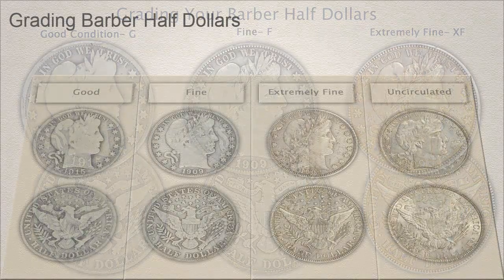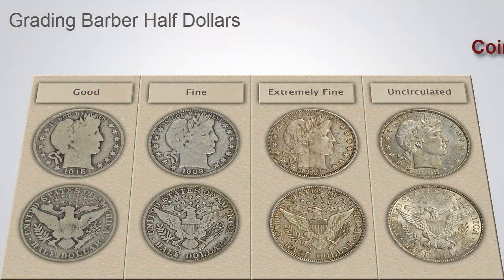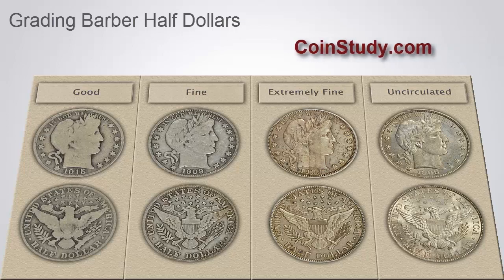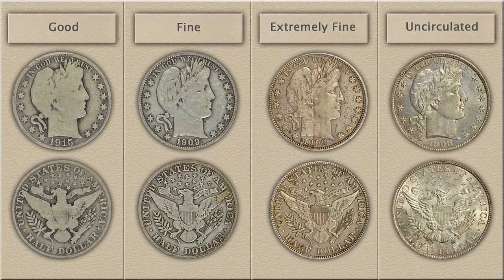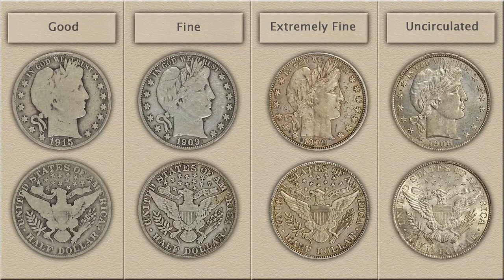Hello and welcome to CoinStudy. This video, How to Grade Barber Half Dollars, highlights the key points to judging condition and defining the grade of your coin, leading to its true value.